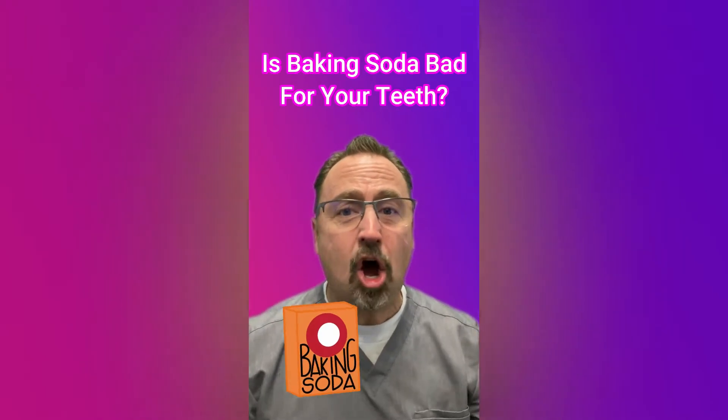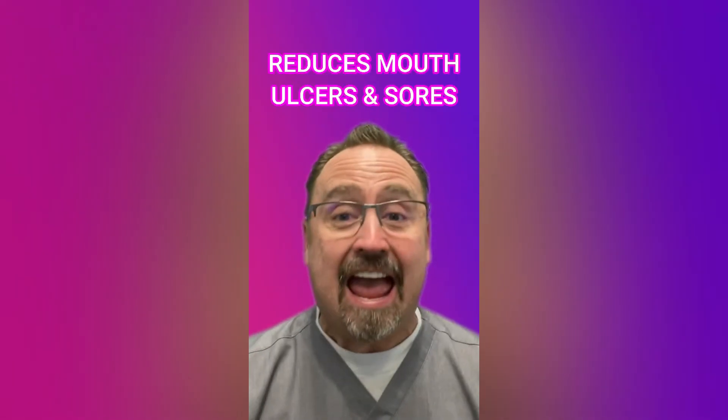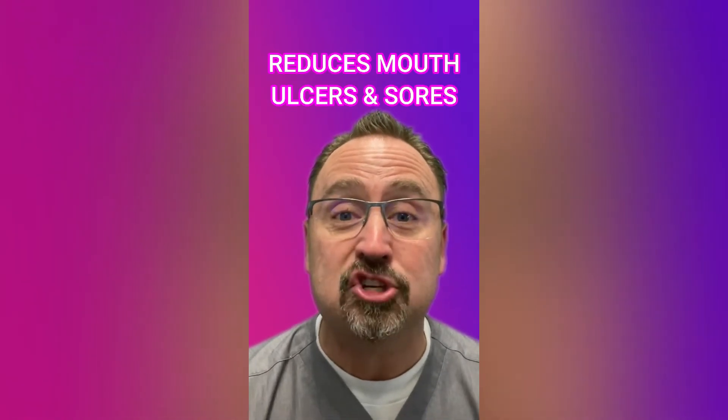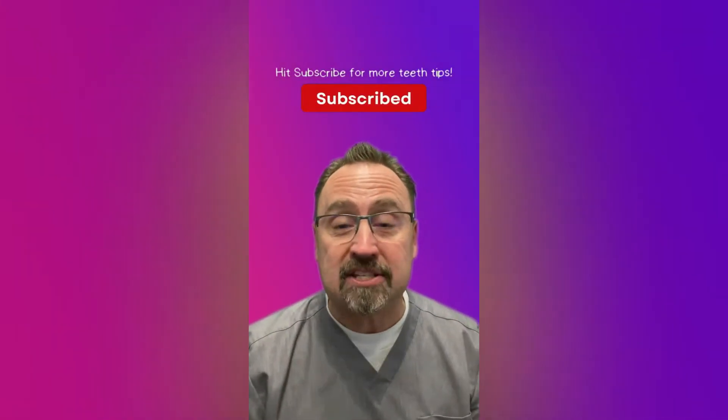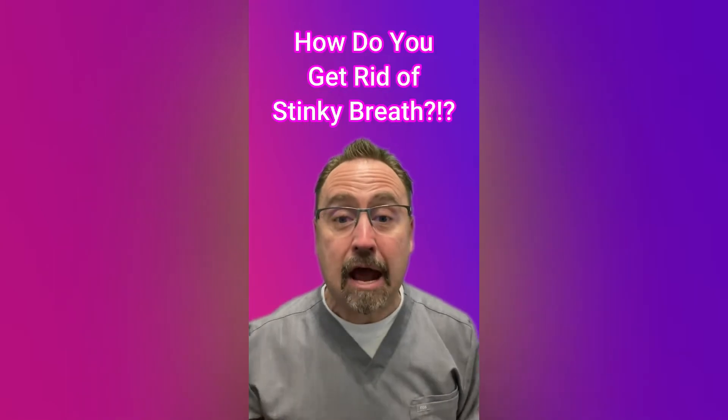Is baking soda on your teeth a good idea? Well, yes. First, it can be a whitening agent and make your teeth brighter. Second, baking soda contains sodium bicarbonate, which when mixed with water forms a base and fights the acids and plaque that can cause cavities. And third, baking soda has been shown to reduce mouth ulcers and sores. With those three benefits, go ahead and brush with baking soda — but only every now and then, not every day, since it can be abrasive.